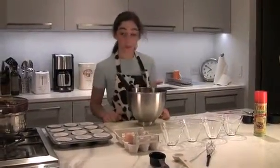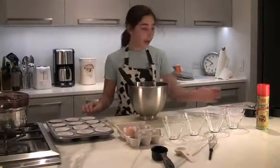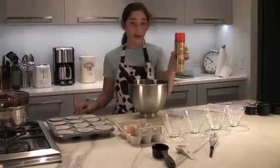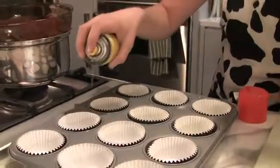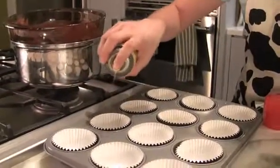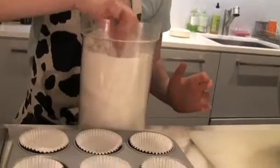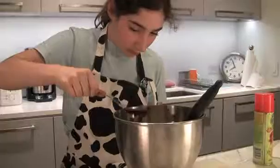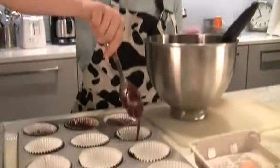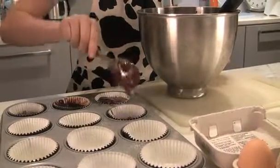Now we are going to spray the muffin tin with the cupcake holders with our ham spray. Also a good thing to do is to sprinkle just a touch of sugar so that the chocolate does not stick to the cup. Fill these three fourths of the way with your chocolate and egg batter.